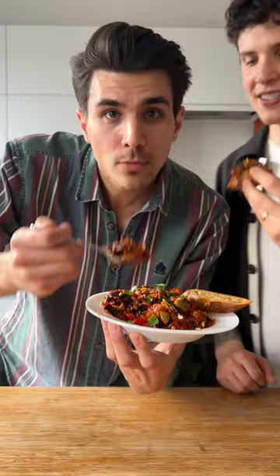Let's take a bite. Oh! Come on! That's so good.